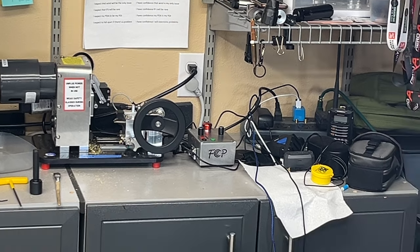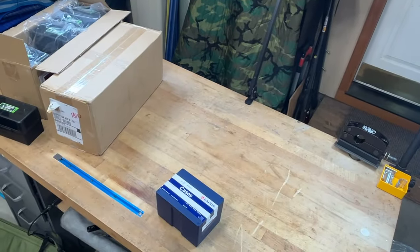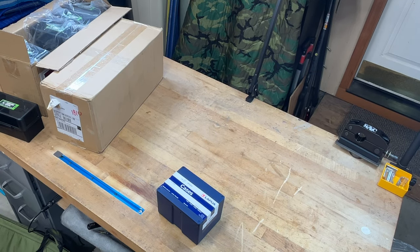There's my handy dandy Auto Dod, and over here we're about to unpack a thousand pieces of brass and some new ammo boxes, so let's get started.